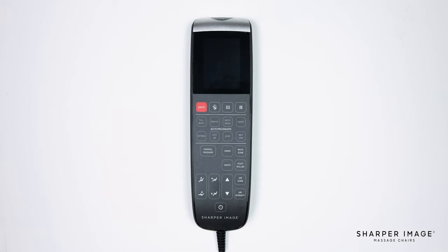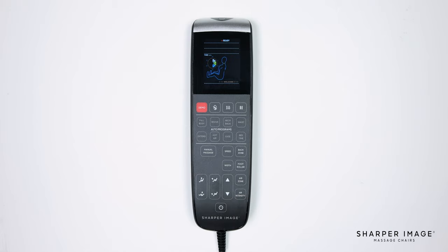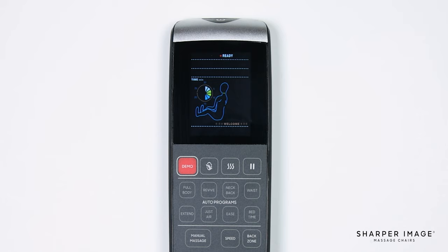Begin by turning on the remote by pressing the power button at the very top of the remote. This button is used to turn the chair on and off when connected to power and when the power switch on the back of the chair is turned to the on position. Below and to the left of the display screen is the red demo button. Pressing the demo button will start a quick auto program that demonstrates all the available massage techniques that this chair offers. This is the perfect program when you have limited time.